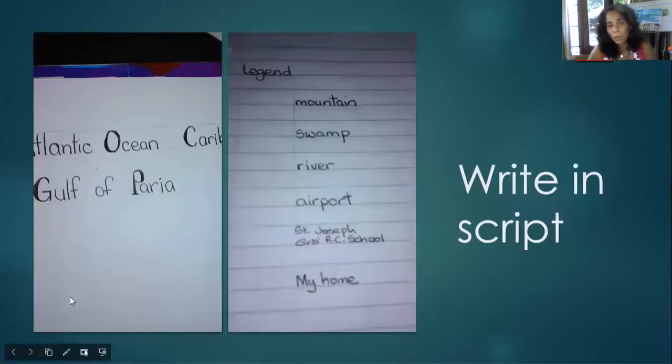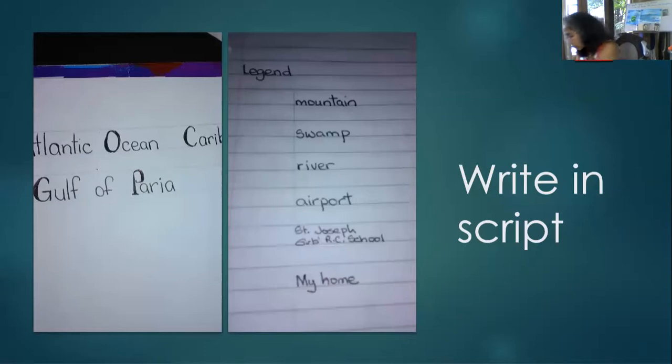When putting information on our map, it's not cursive writing — it's script. We are putting in the oceans and waters that surround Trinidad: the Atlantic Ocean, the Caribbean Sea, the Gulf of Paria, and Columbus Channel. In Spanish: the Caribbean Sea is 'El Mar Caribe,' the Gulf of Paria is 'El Golfo de Paria,' Columbus Channel is 'Canal de Colón,' and the Atlantic Ocean is 'Océano Atlántico.'